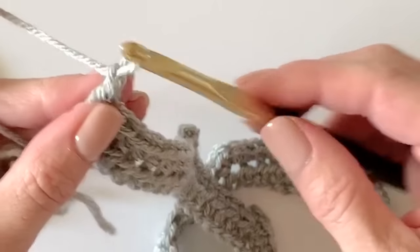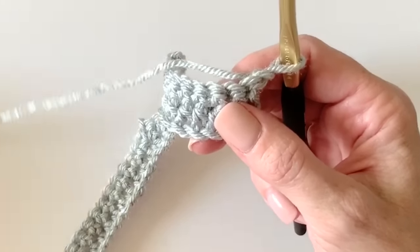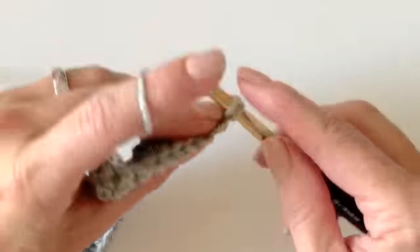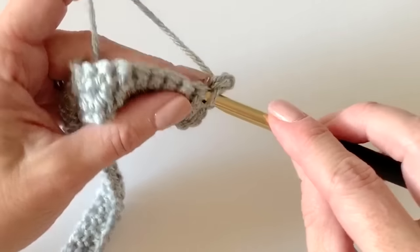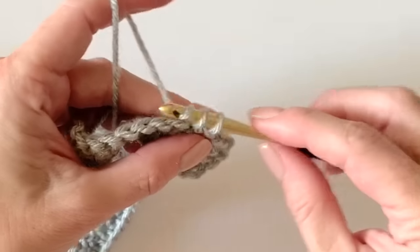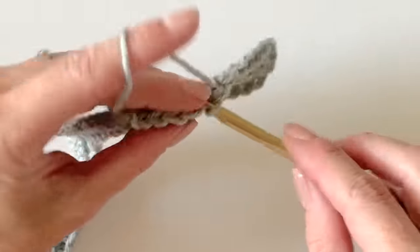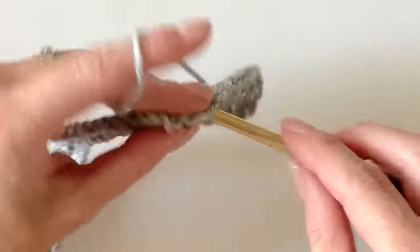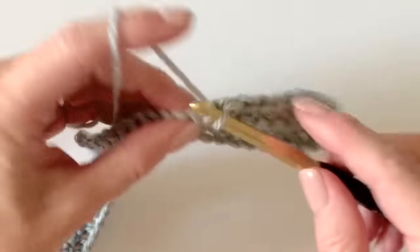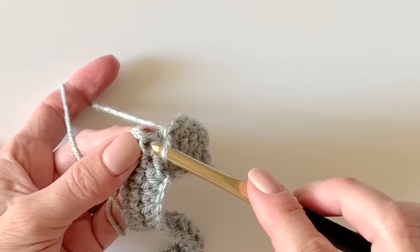Chain one and turn your work. We essentially are increasing for the next 11 or 12 rows — I'll refer to the pattern in a second. Work one single crochet into each stitch right up to the corner, right up to those chain twos. That single crochet you worked before the chain two was part of that corner space — you want to work into that one as well. A lot of people seem to forget that one or think you skip over it — you don't. Here's that first single crochet; make sure you still work into it.